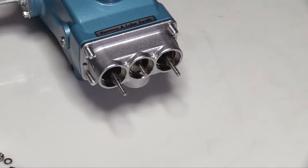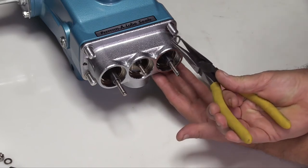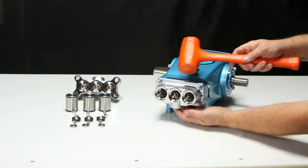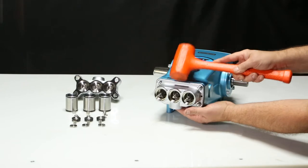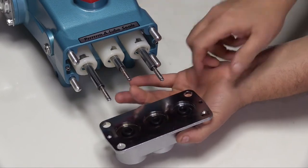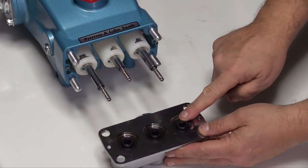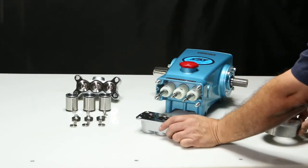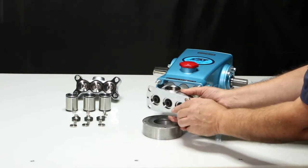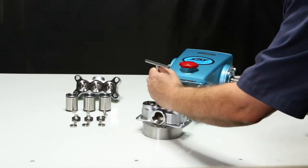To remove the manifold, first remove the washers on the crankcase studs. Using a rubber hammer, tap the backside of the inlet manifold and slide over the piston rods. Remove the inlet manifold to expose the low pressure seals. Place the inlet manifold on a clearance block with the crankcase side down. Punch the low pressure seals out with a socket tool sized to the diameter of the seal.